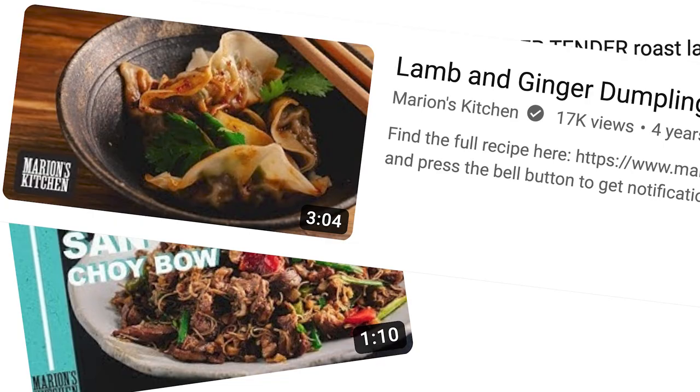On my channel, typically lamb videos are like a curse — they just never do well. I don't know why no one wants to see me cooking lamb, but I'm going to do it anyway because I love lamb biryani and I'm hoping this might change your mind.